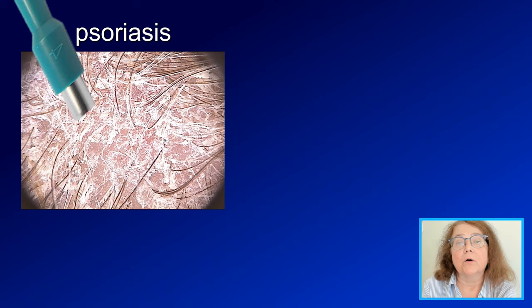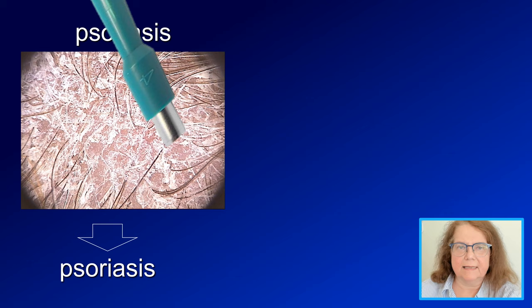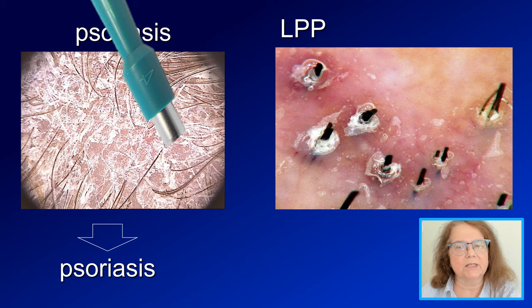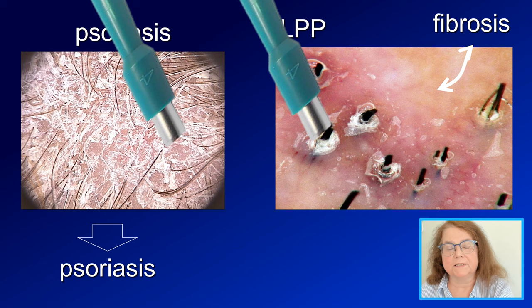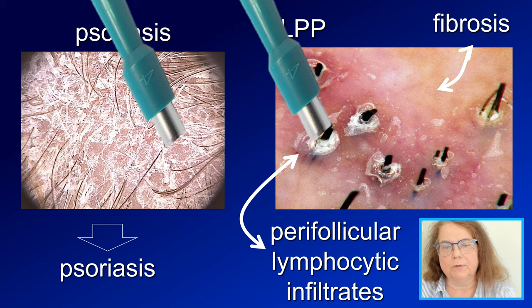We do not really need a trichoscopy guided biopsy in every patient and in every disease because, for example, in psoriasis, regardless of where we take the biopsy, the result will always be the same. However, in a patient with lichen planopilaris, if we take a biopsy from the scarred area, all we will receive in the pathology report will be fibrosis, which will not lead us further in the diagnosis. So we need to perform a biopsy from the trichoscopy most specific area so that we can get specific information in the pathology report.